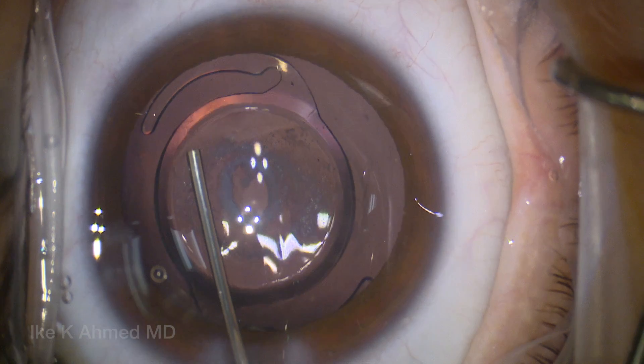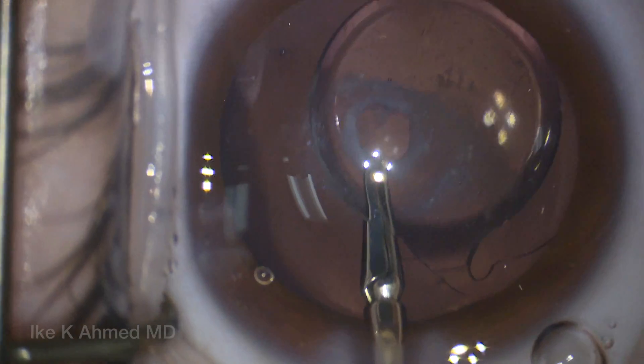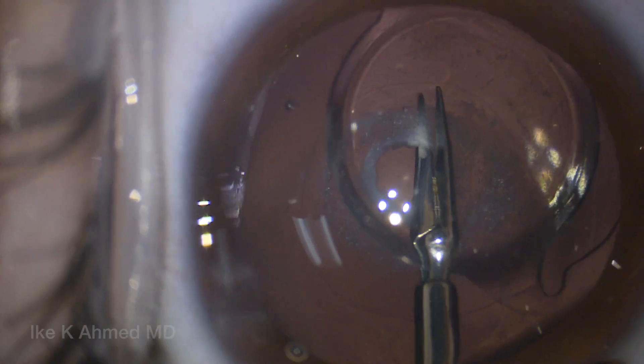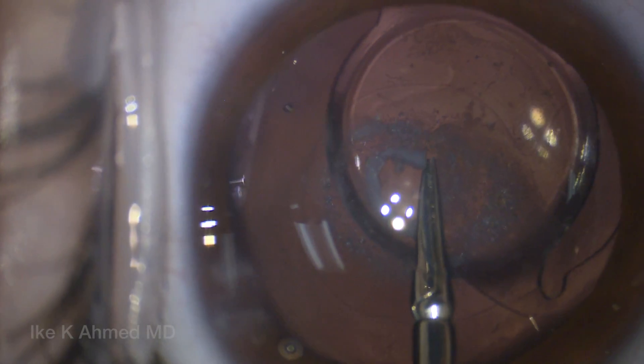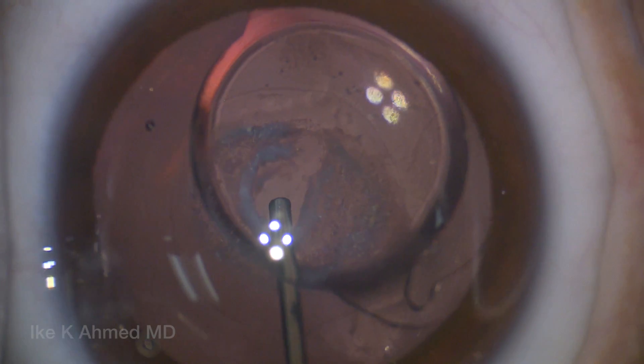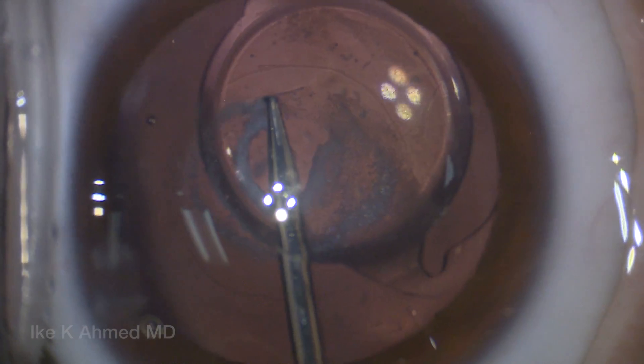Most posterior polar cataracts do not have a deficient posterior capsule. Usually the posterior capsule is very thin but not deficient. Here we have somewhat of a thickened posterior capsule with some lens material present as well as some anterior hyaloid opacities. This is a variant of a classic posterior polar opacity.